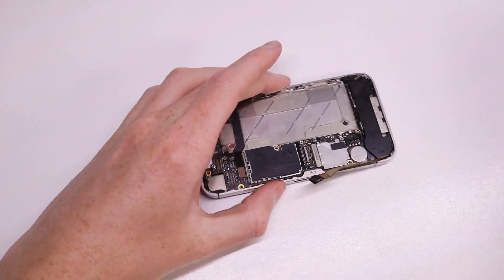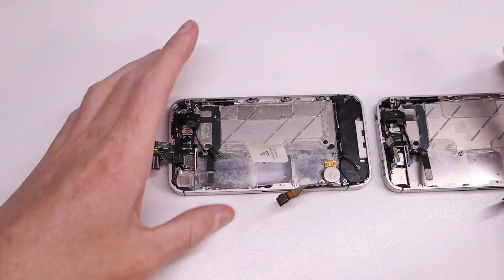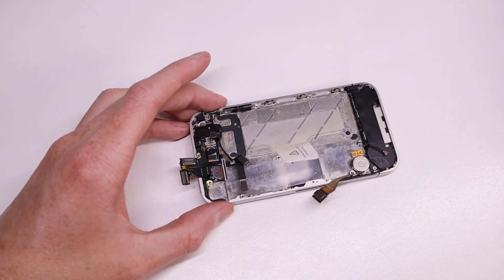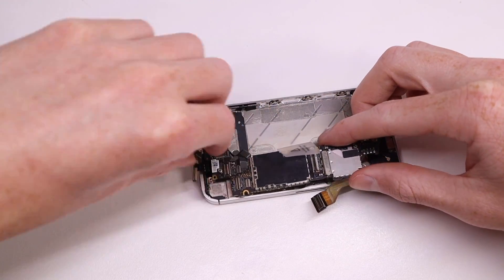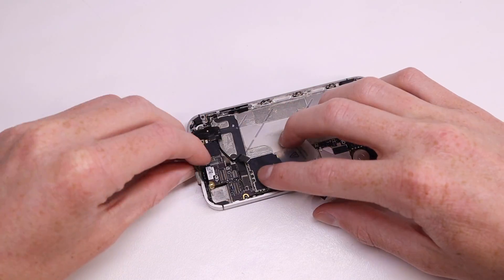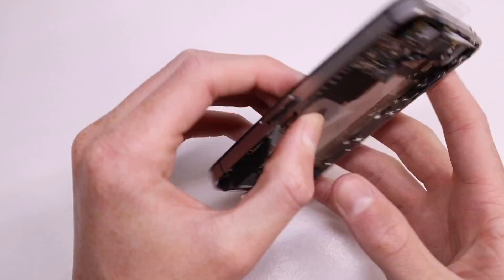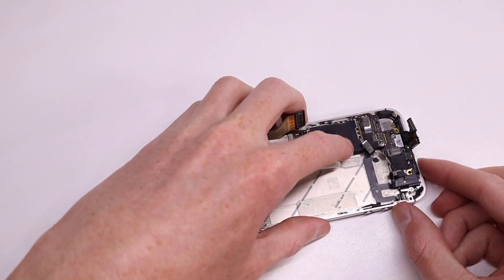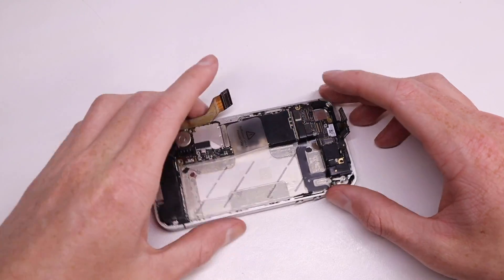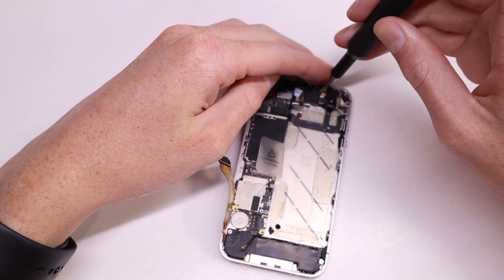Now that the logic board has been unscrewed I can remove it from the old iPhone 4s housing and get it ready to install in the new one. I also had to transfer across a little gold clip which I believe is a grounding point for the camera. I align the logic board into place and start connecting all the cables and connectors. It also helps to reinstall the sim tray to make sure the clip has enough clearance and to hold the logic board in the correct position, making it easier to start screwing things back together.